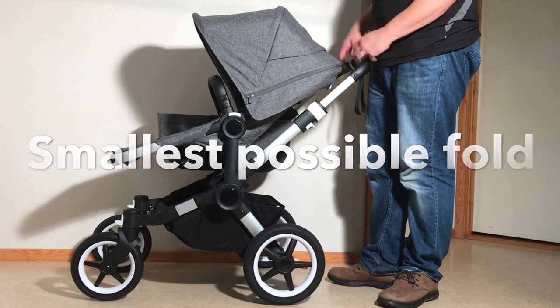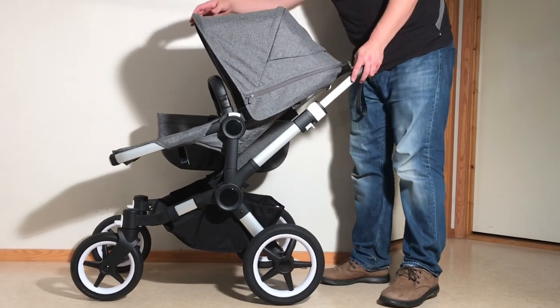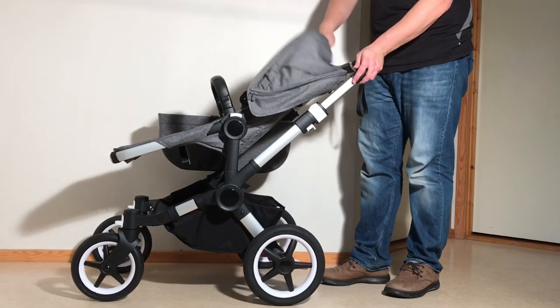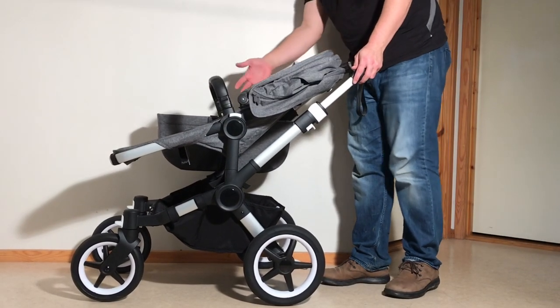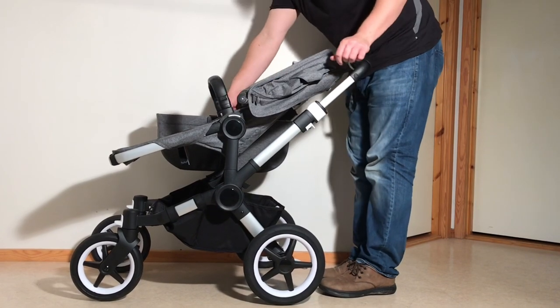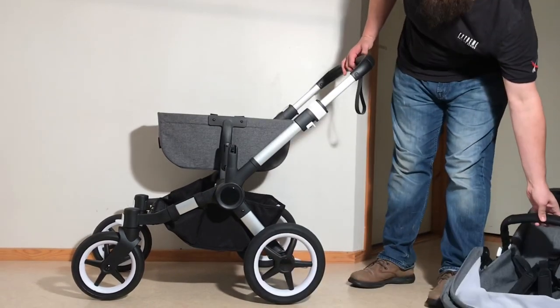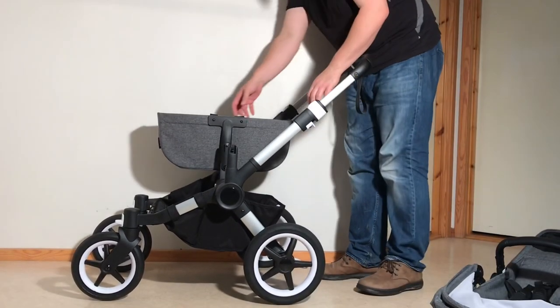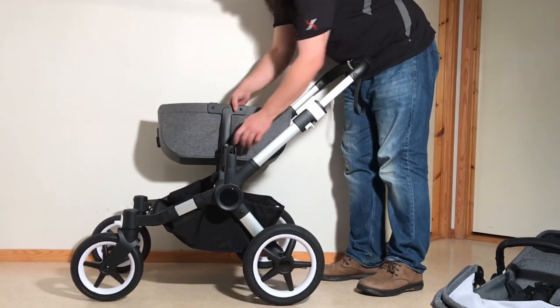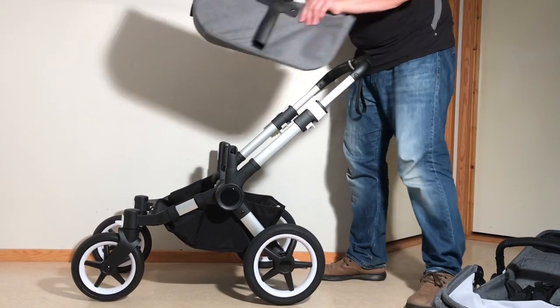If you're packing the Donkey down as small as possible because space is an issue, you're going to need to remove all of the elements. To remove the seat frame, use these memory buttons — one on each side. Press them in; they don't have to be done simultaneously. That allows you to pull off the seat. For the side basket in the mono version, just pull up on either side and it will come off.